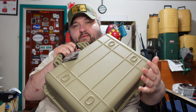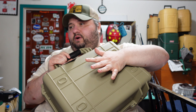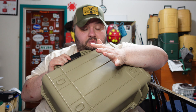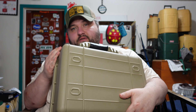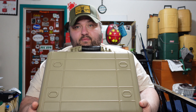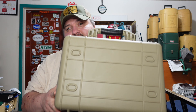They come in multiple colors - black, FDE flat dark earth, and bright orange. I have the bright orange one in my safe right now. Keep an eye out at Harbor Freight and pick one up at your local store. With that 20% off coupon, usually once a month they release one, you can pick up any non-major-manufacturer item for 20% off.